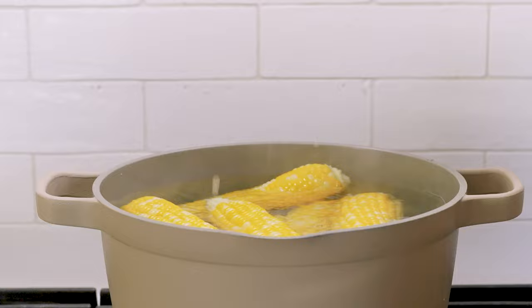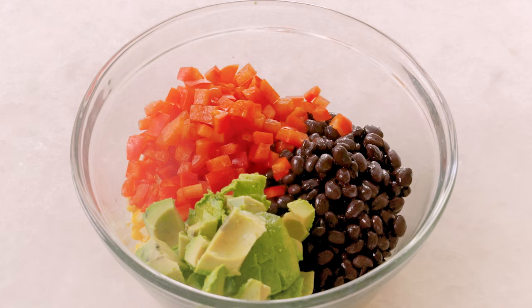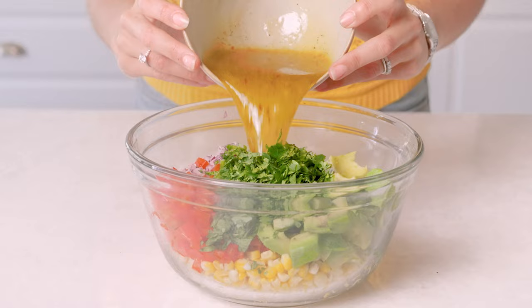Now let's assemble everything we need for our salad. We're going to add one and a half cups of corn, one cup of black beans, red bell pepper chopped, one chopped avocado, a quarter cup red onion, and a half a cup of cilantro. We're going to pour in the lime dressing and just toss to combine.